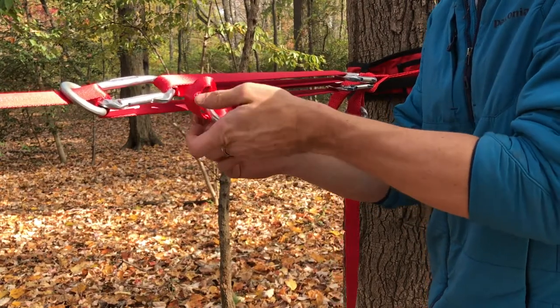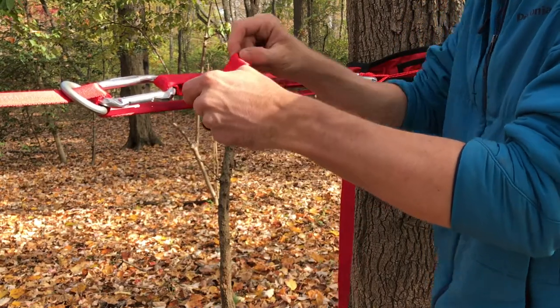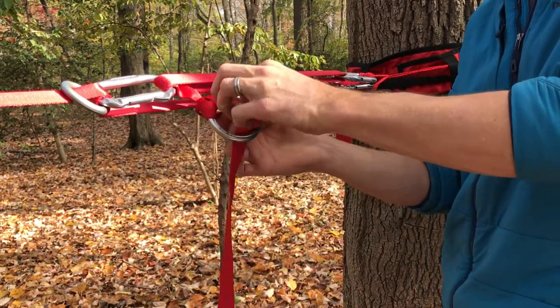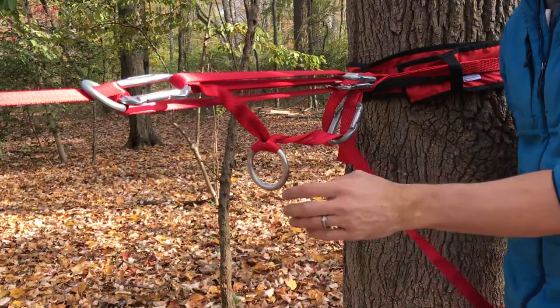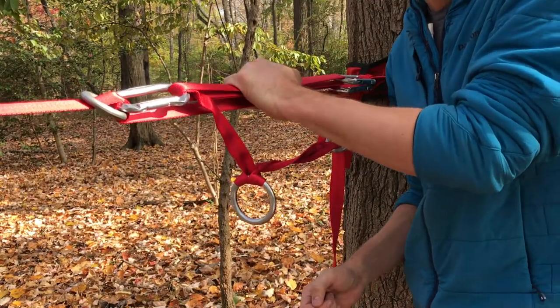Work that slack around the knot by pulling here. Then simply do that again — pass the bight through, add more tension, and continue resetting and pulling until your desired tension has been reached.